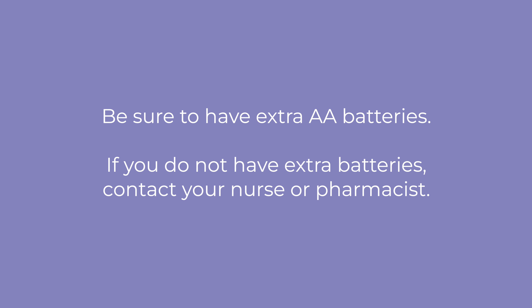Be sure to have an extra supply of AA batteries. If you do not have an extra set of batteries, please contact your nurse or pharmacist. We hope you found these instructions helpful. Thank you again for choosing Sharp Home Infusion Services.